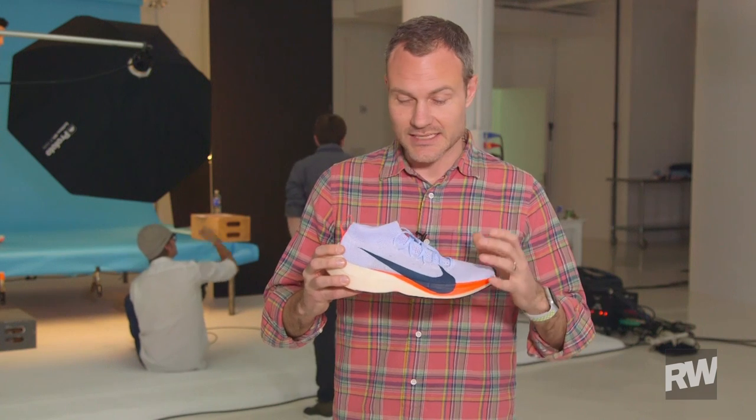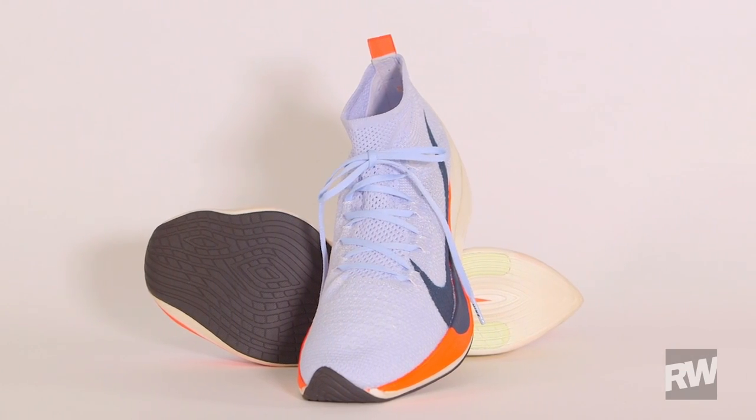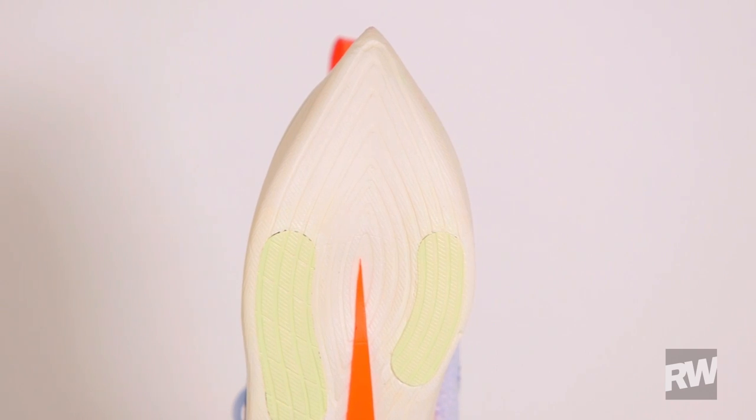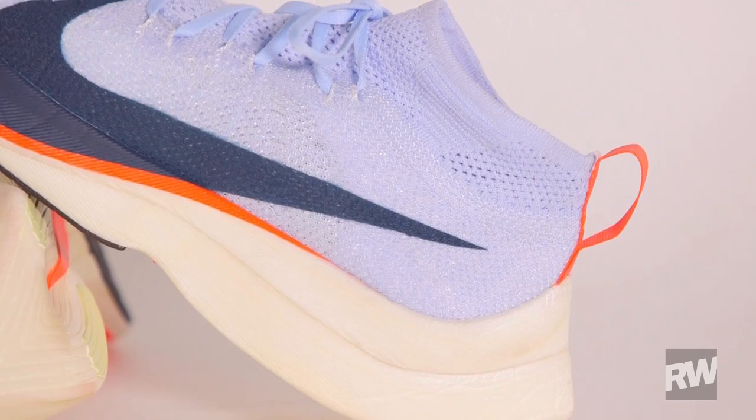This is the Vaporfly Elite. This shoe has all of the exact same features, functions, and technology that the Vaporfly 4% had, but it is custom one-to-one for the athletes that are trying to break two hours in the marathon.